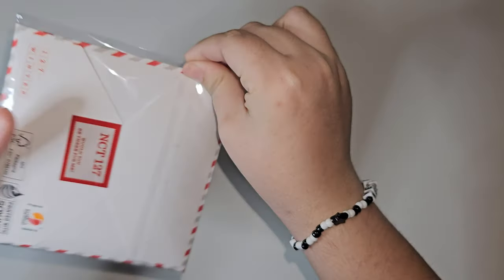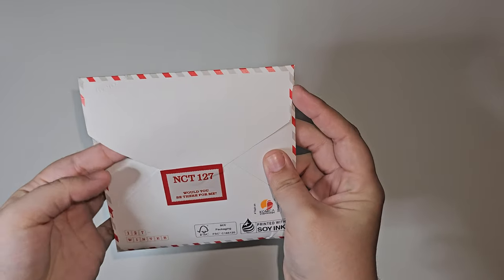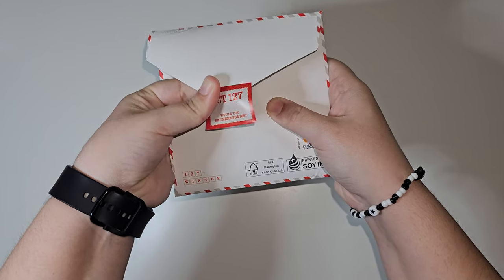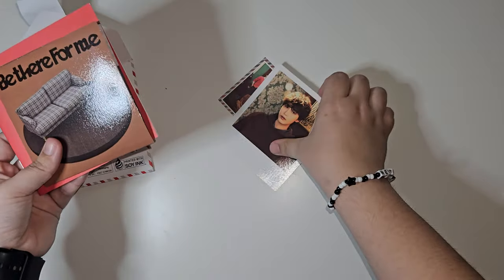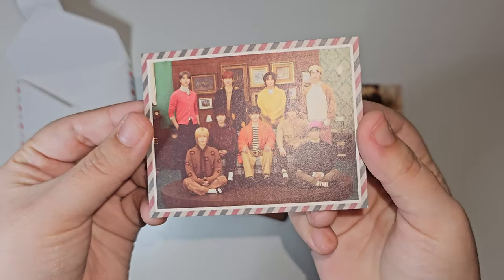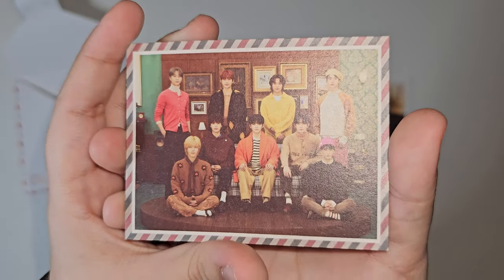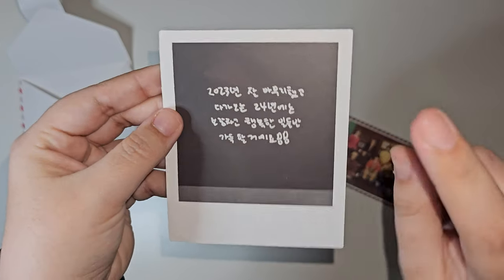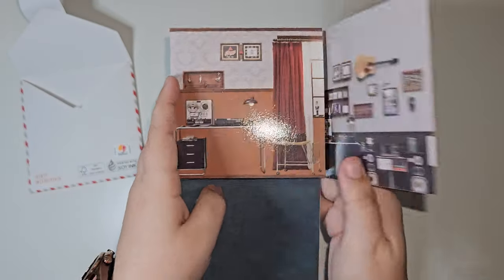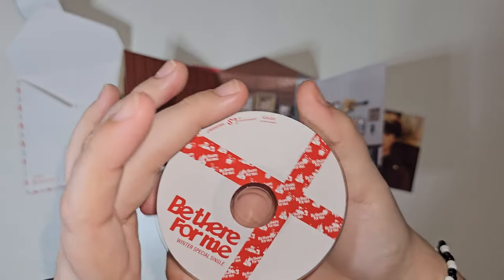Alright, let's get to opening them, starting with the house version. It's wrapped in a little bit of plastic — hopefully we don't ruin the sticker, so I'm going to try to be very careful. There we go, it seems like a lot's in here. Oh, Taeil! We have a little tiny postcard that looks to be with all of the members on it, and then we have a polaroid-type card with Taeil on it with a little message on the back.